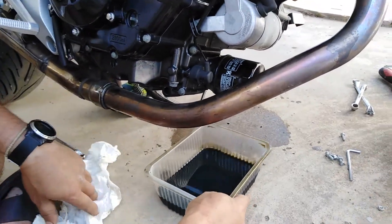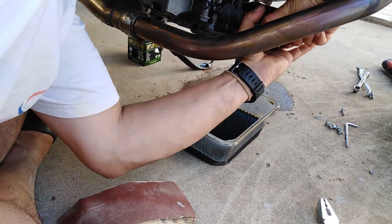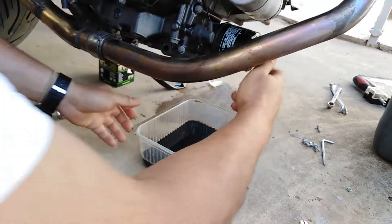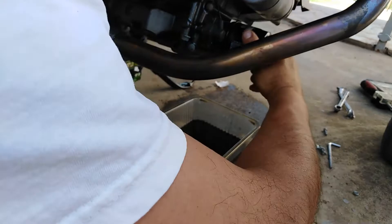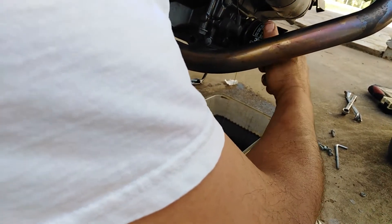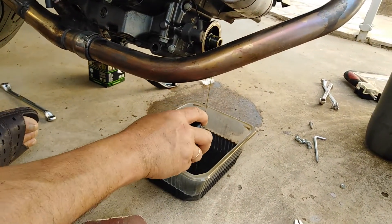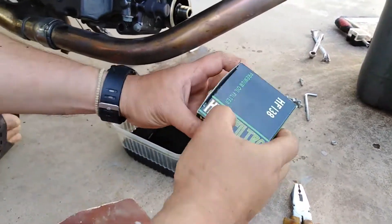Now we totally remove the filter and put the tank back under the filter to collect the remaining oil. We have to wait again a few minutes for all the oil to come out. Here we have the new filter ready.